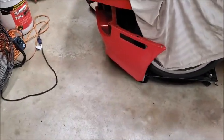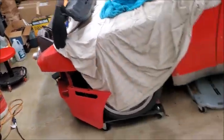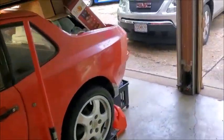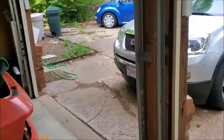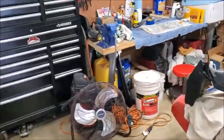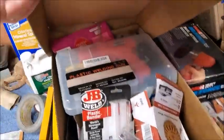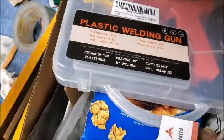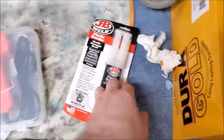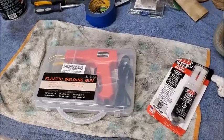Today's job is going to be fixing the cracks in the front valance. I'll pull it out, get the pressure washer out and wash it off, then take a crack at cleaning it up and using one of my new tools. Found it — we're going to try using this plastic welding tool today, see how it goes.